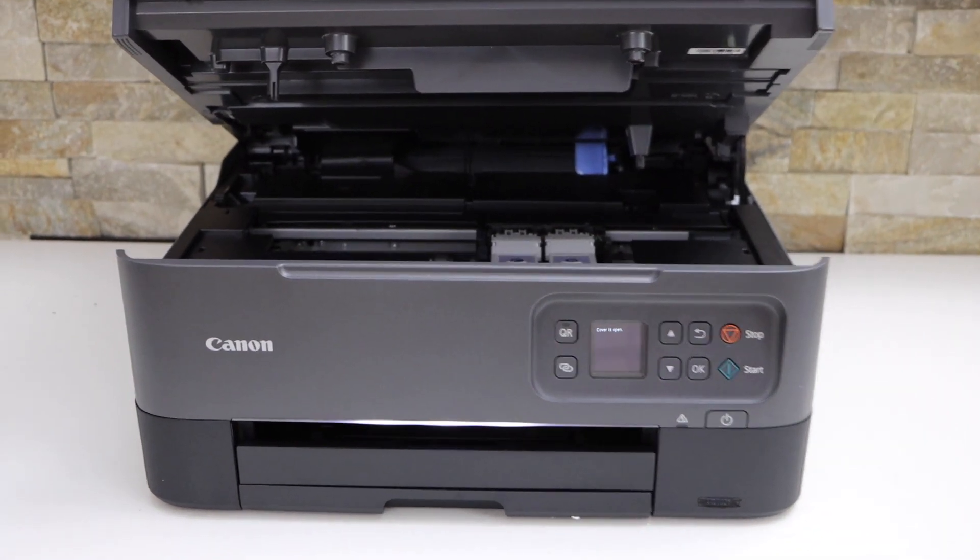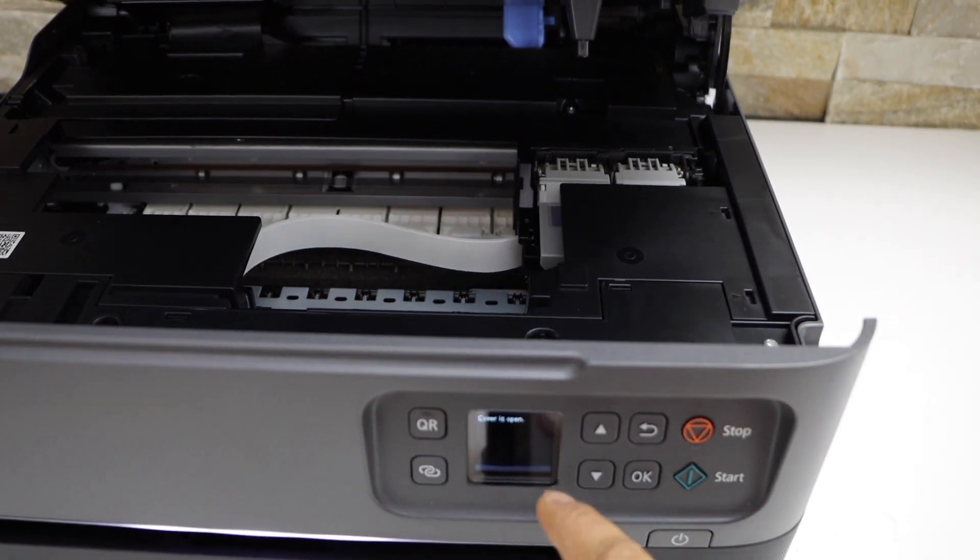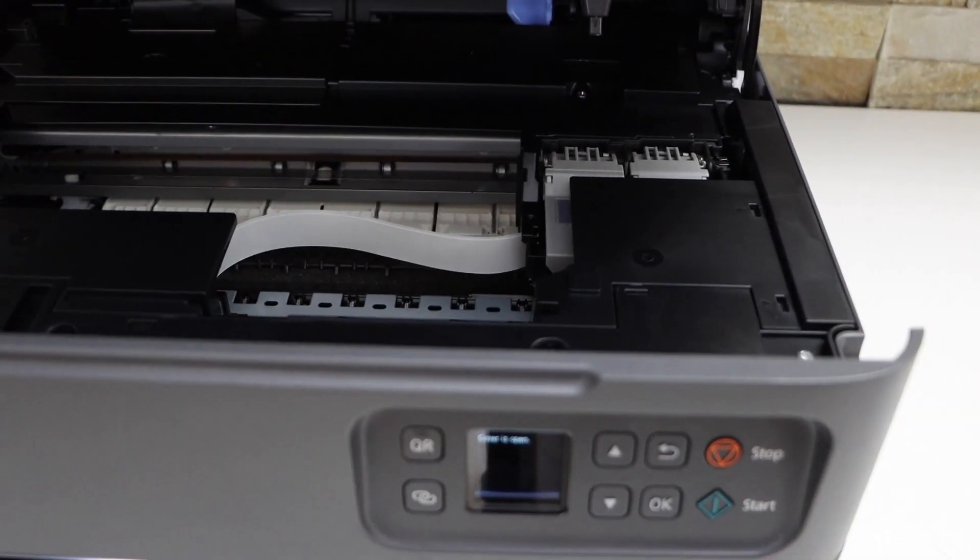Now go to the ink chamber. Just wait for the confirmation on the screen. When it shows ready to replace, then you can do that.